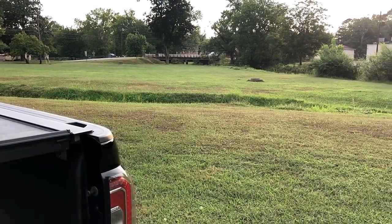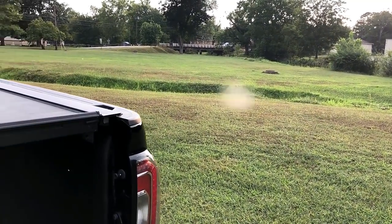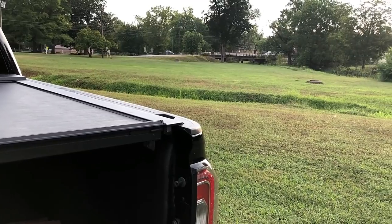What the hell are those little white things flying around everywhere? Whatever those damn things are, they bite and they're everywhere this summer.